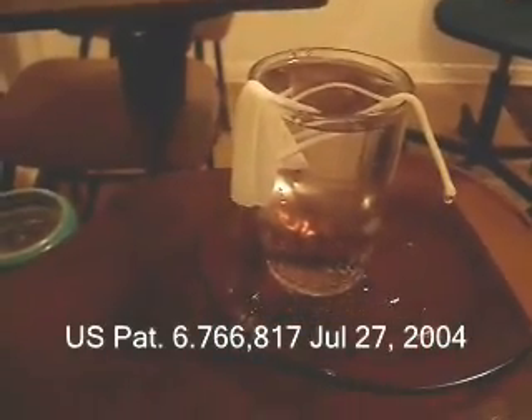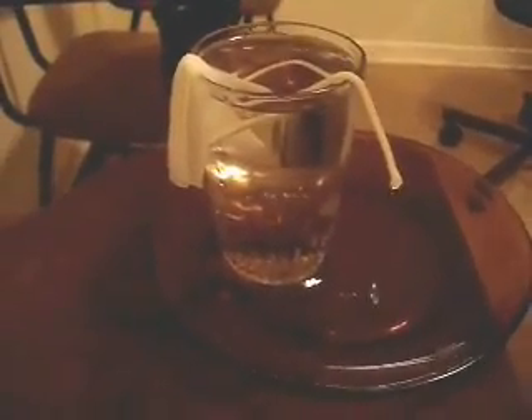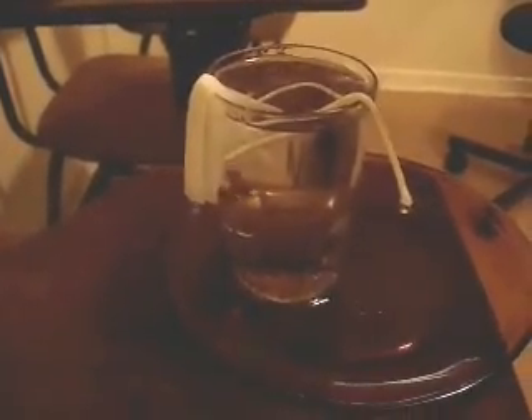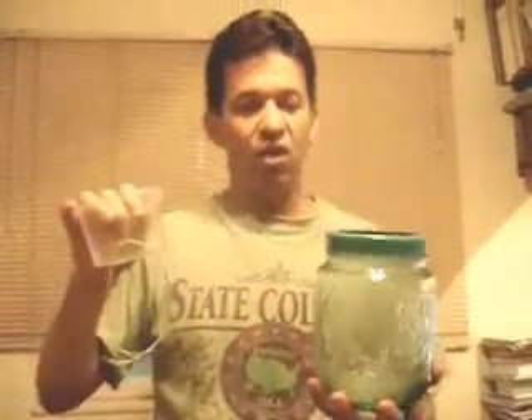This is called an unsaturated hydraulic siphon and I have three patents explaining this function. This can have many applications, but at home for children, for students, you can play and you can build very nice, very cute, diverse pots.